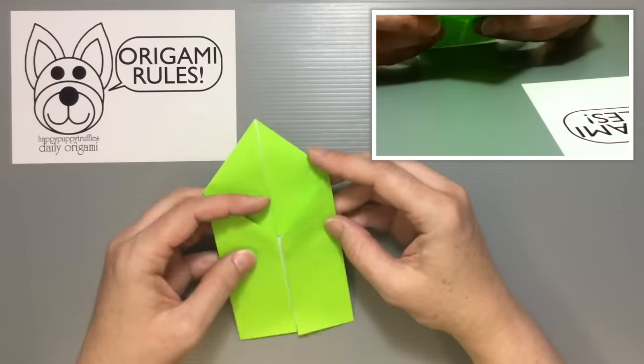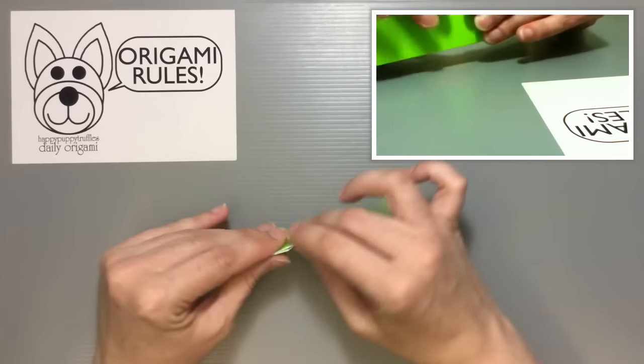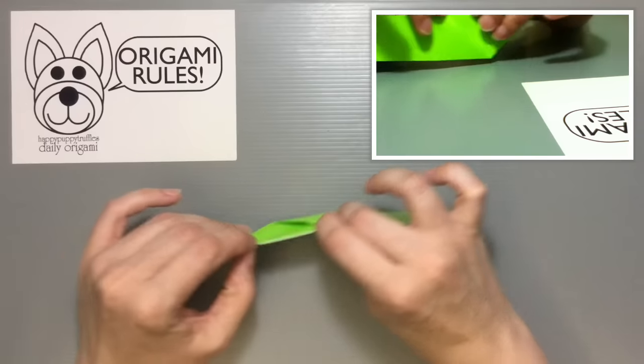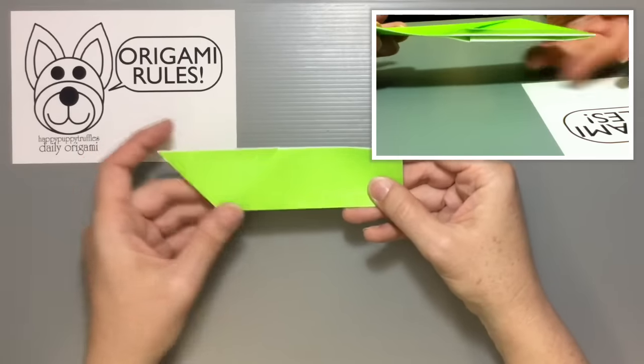Then take everything and fold it in half, folding the edges out to the outside, making a nice crease where the center already is. You should have something that looks like this.